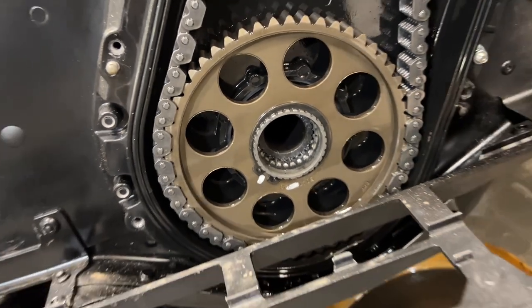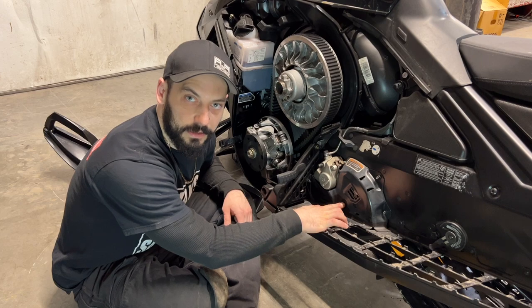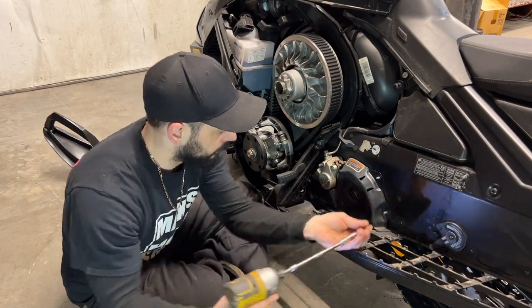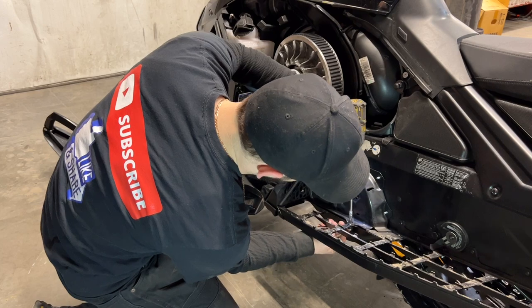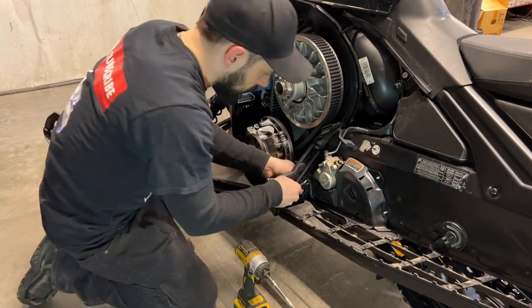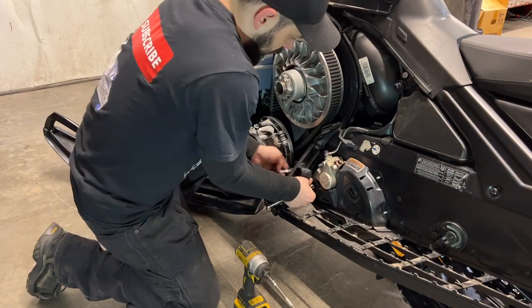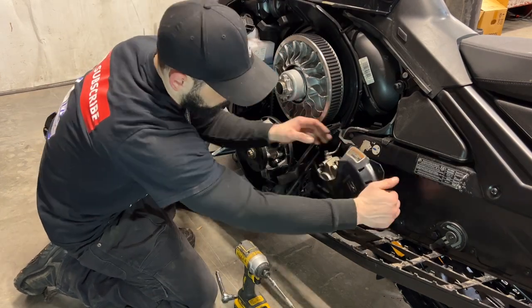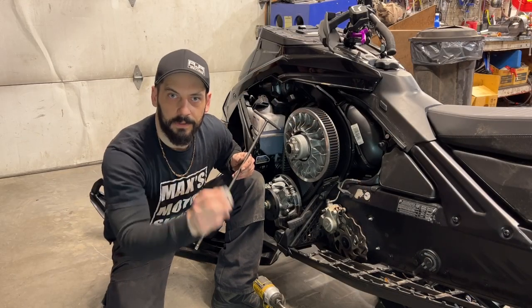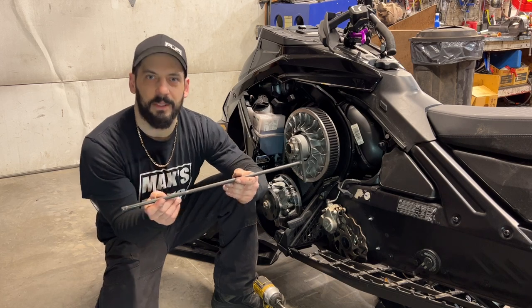Now I'll go over to the brake side and remove the covers. I'm going to remove the cover here and then the plastic plug in the end of the drive shaft. I found the cap to be pushed in quite deep, so I just grabbed a skinny rod, pushed it through from the other side, and it popped right out.